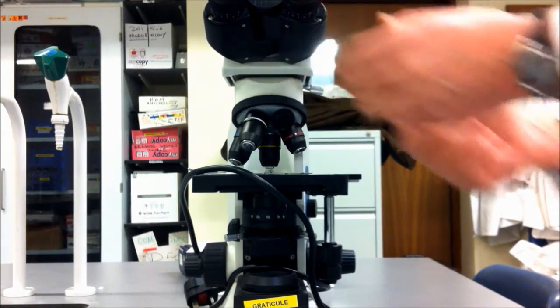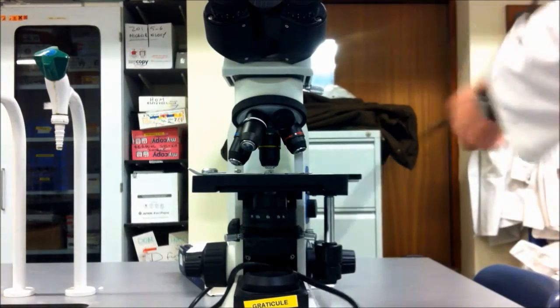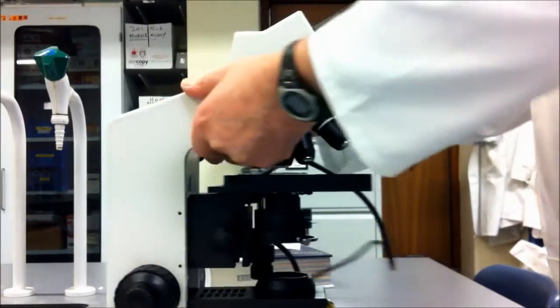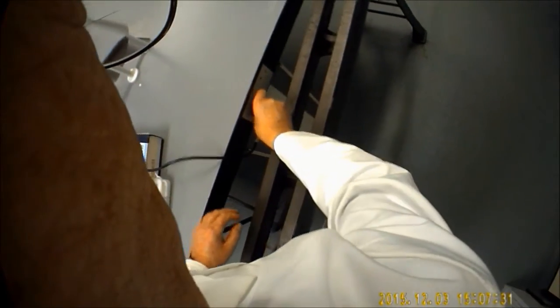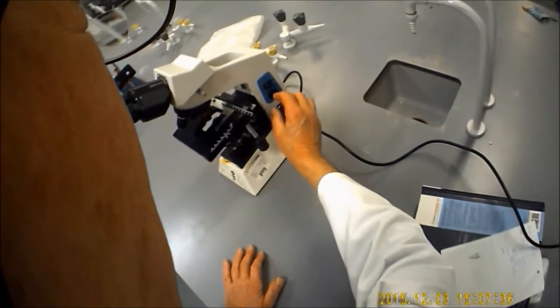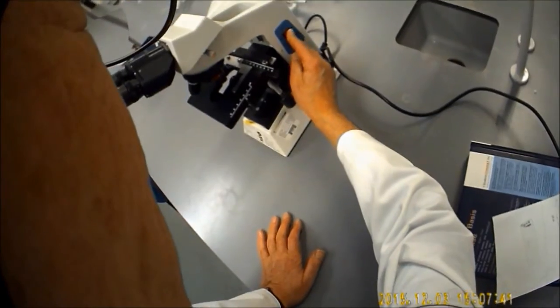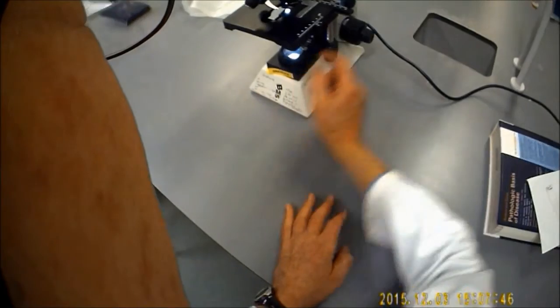We'll unspool the lead and plug that in. On the side of the microscope is the on-off switch. That will turn the light on, which is underneath the stage. You can turn the strength of the light up and down by rotating the knob just below the switch.